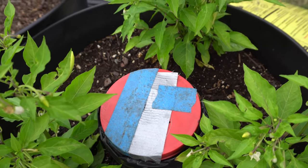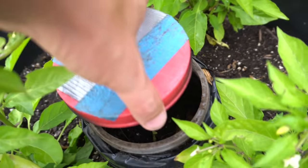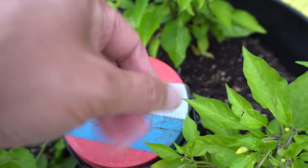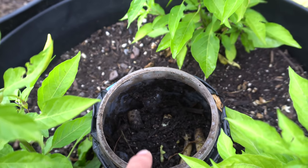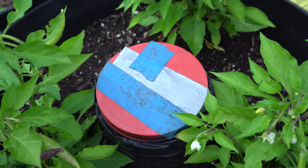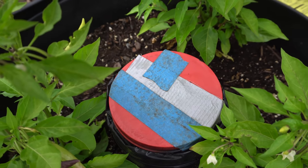First, what you're going to need is a container — this is actually a container from a dollar store. Something with a lid, because it helps keep bugs out and prevents them from flying around. It also helps keep the inside area dark so that the worms can go through and eat and break everything down. It also prevents pests and animals from digging in there, so it's a good thing to have a lid.